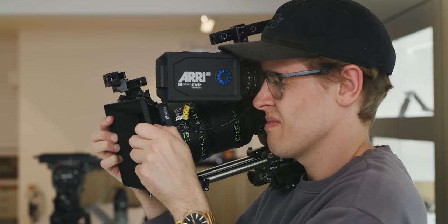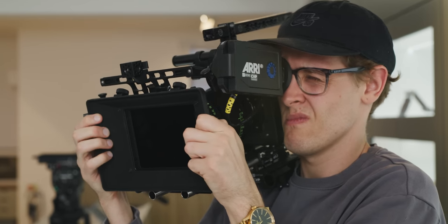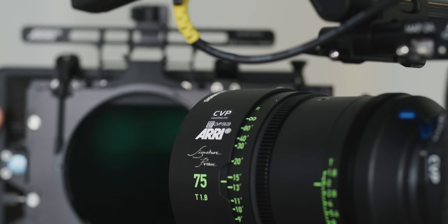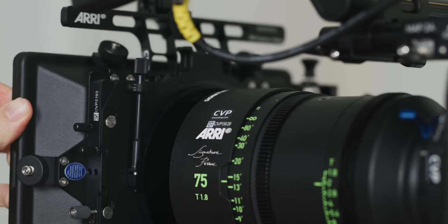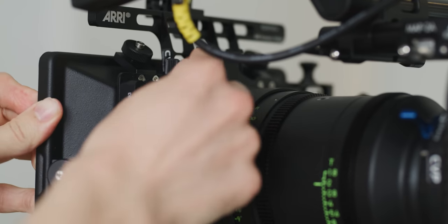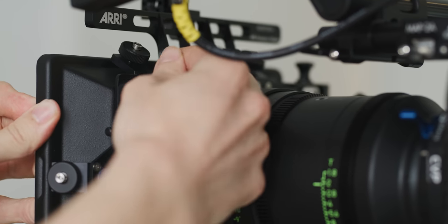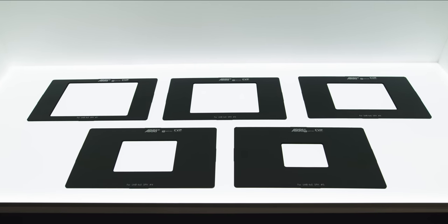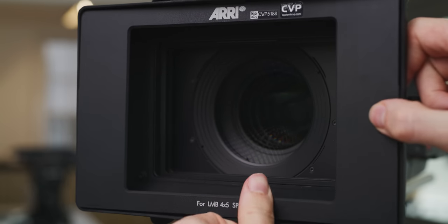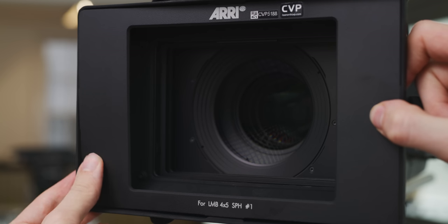Some operators do like to grip onto the sides of the matte box like a set of handles when shooting handheld, however this is really a personal preference and not something I would recommend unless you are certain your camera is rigged up securely and that it's a shooting style you're comfortable with. Hard mats are placed at the front of the matte box and are another way for you to control and block light from coming into the matte box, which again should help reduce unwanted flares.